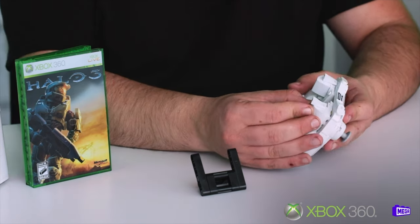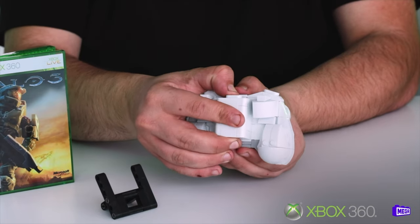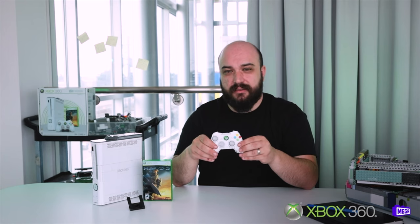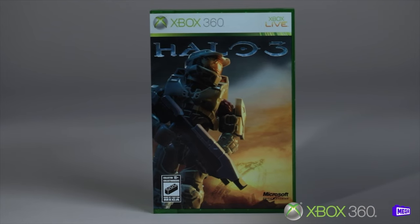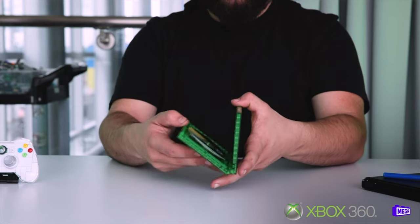The controller is fully buildable — it comes with a stand, it includes two movable joysticks, the battery tab at the rear is removable, and the guide button in the middle lights up when you click on it. Fun fact: the three-quarter scale of the set was dictated by the piece we used for the box. In addition to the console and the controller, we wanted to add a game with this set. It was obvious that Halo 3 was the game to represent the 360 era. We really wanted to make the case as real as possible, so we opted for a fully printed front and back, and we also included the disc inside.